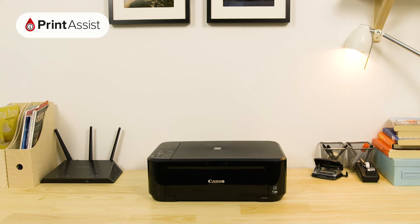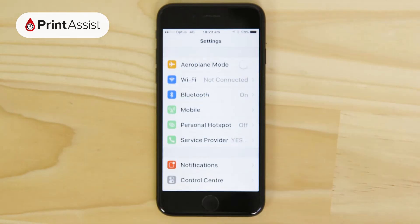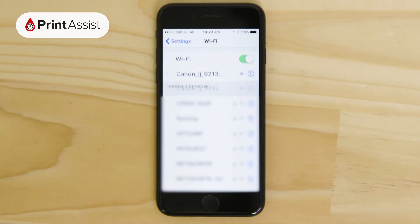In order to do that, we need to head on over to the Apple App Store to grab the Canon Print Inkjet Selfie app. It's a free download. Now open up the Wi-Fi menu in your Settings app and look for a network starting with Canon iJ, which is the printer's temporary Wi-Fi network.